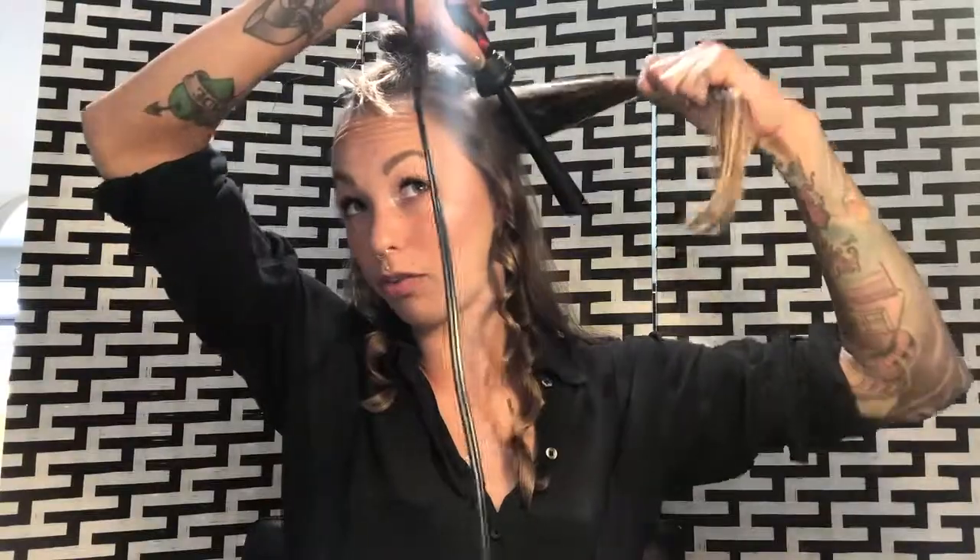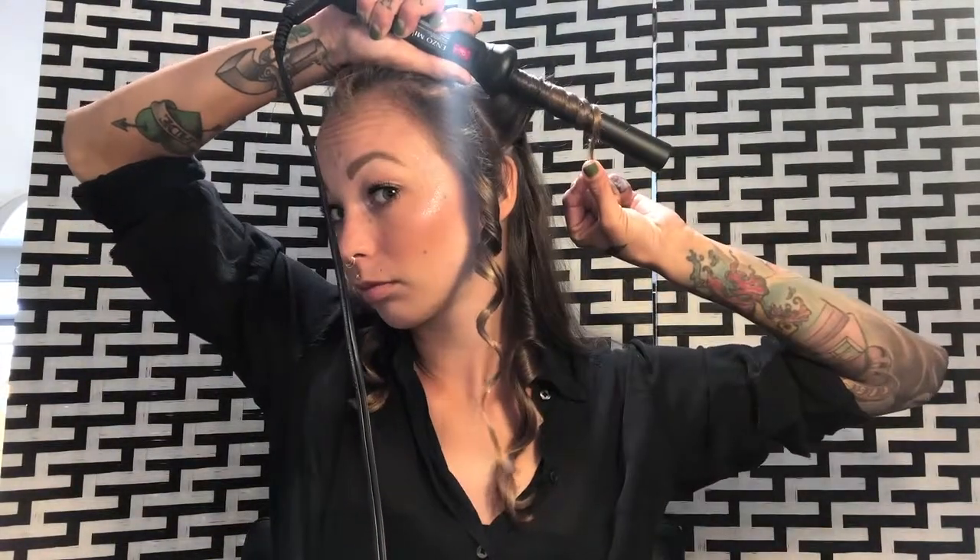Now is when I start alternating directions — so that one was away from my face, and this next one is going to be towards my face. The curls are not going to all be uniform, but that's kind of what I like about this kind of curl. It's like a weird wavy curl, more so than a nice uniform curl.